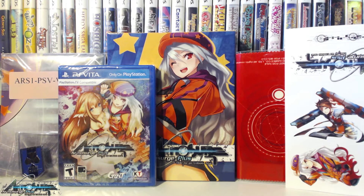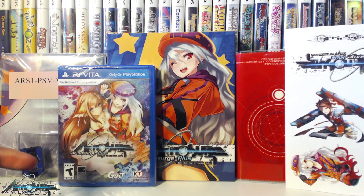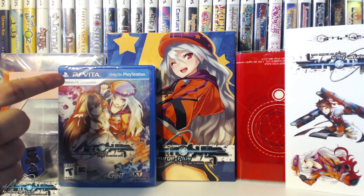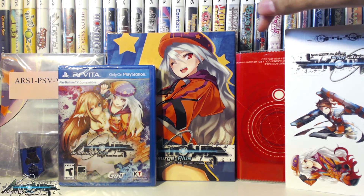That'll pretty much do it for my unboxing of the Ar No Surge Plus Ode to an Unborn Star limited edition, available through NIS America's online web store. The set might not look overly special with its contents, but the main reason you're getting this set is for the game — the only way to get a physical copy. Tecmo Koei just pushed it as a digital download only through PSN. Everything comes in a traditional box with artwork of Kasti and Delta. We have the game for PS Vita — also PlayStation TV compatible — a poster, a nice pin, a sticker sheet with various characters and the logo, and a screen cleaning cloth.